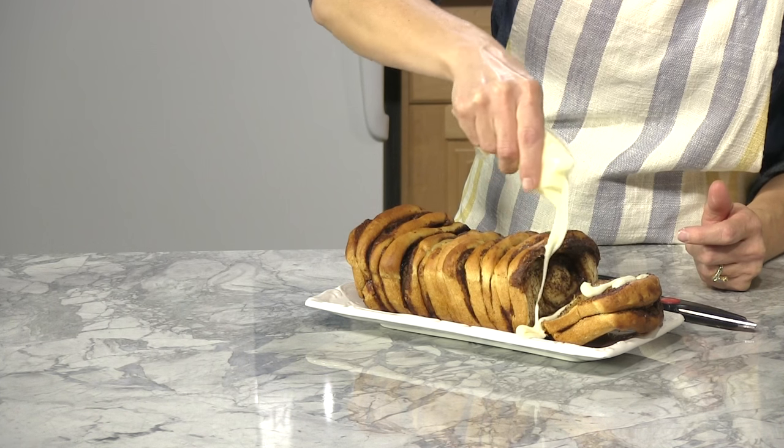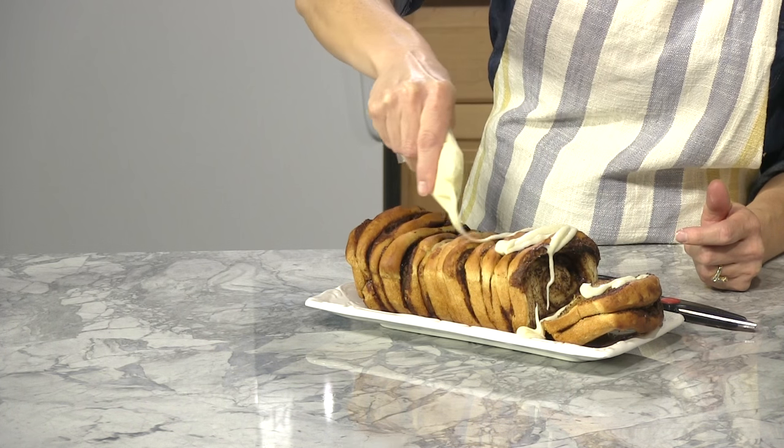Remove wrap and bake at 350° for 25 to 35 minutes. Drizzle with frosting. For the complete recipe, visit RhodesBread.com — and thanks for baking with Rhodes.